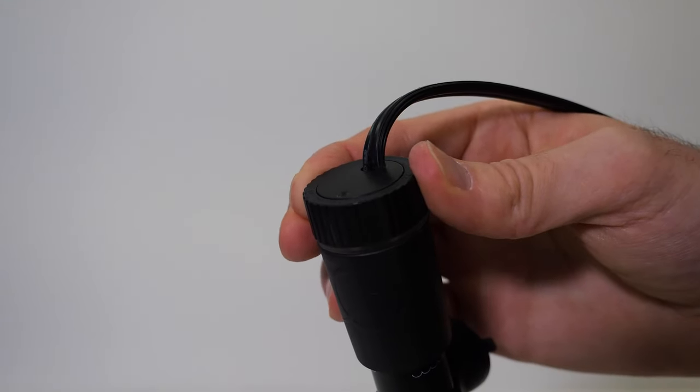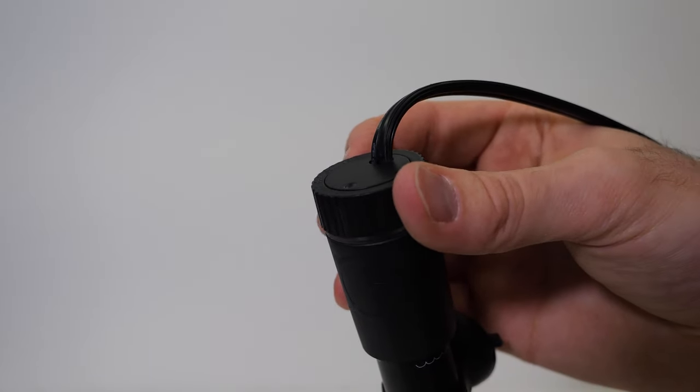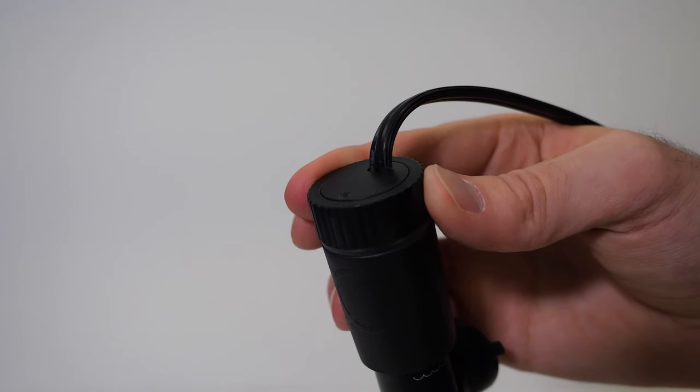The heaters also feature an extra-large grip dial that allows you to easily adjust the water temperature from 22 to 32 degrees Celsius, or 72 to 90 degrees Fahrenheit.